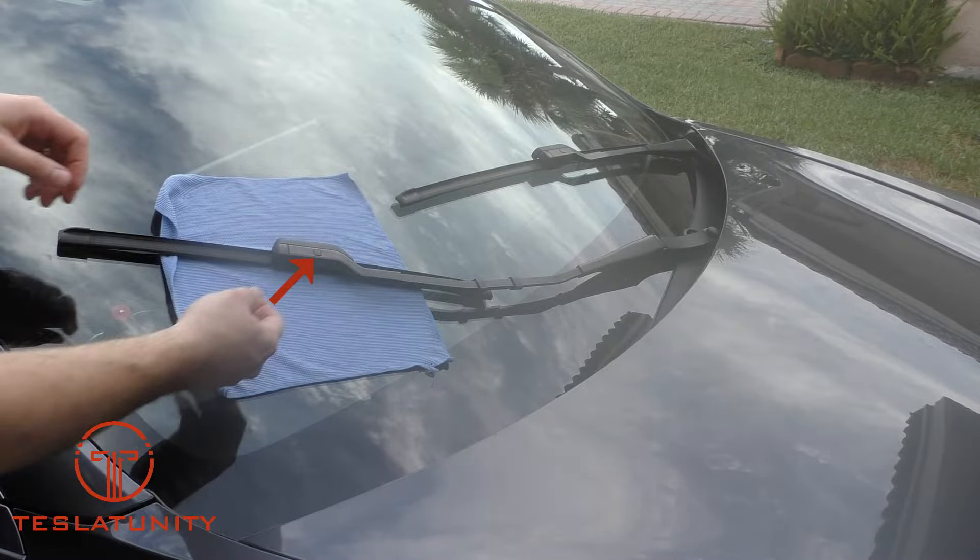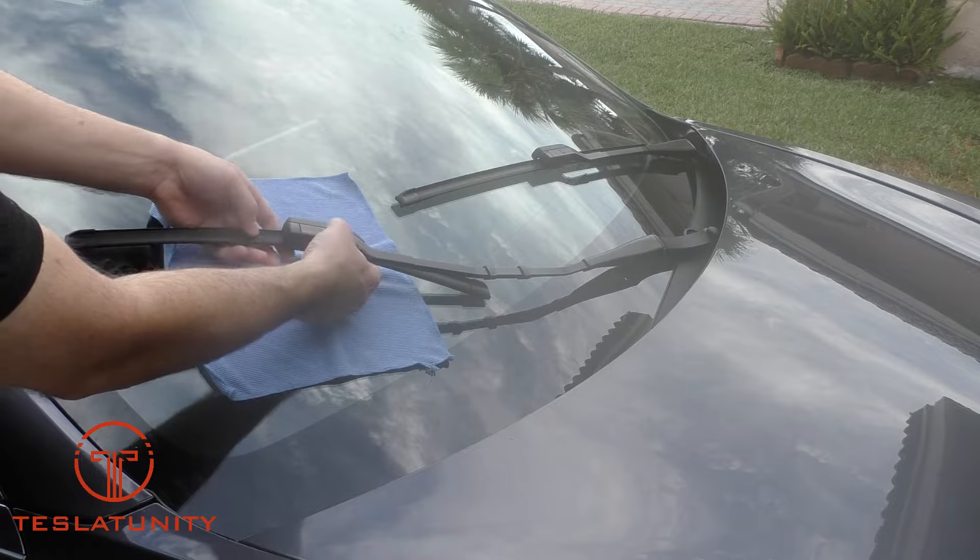To remove the wiper blade, push in the button that I have identified with an arrow, then simultaneously push down on the clip and pull away from the wiper arm. Now let's go ahead and see what that looks like in full speed.